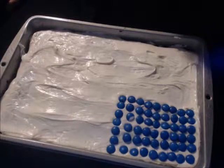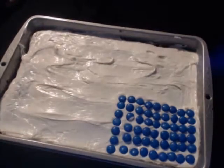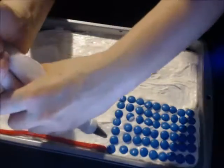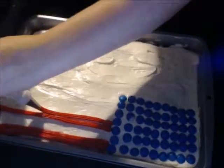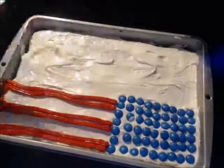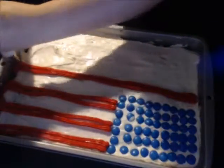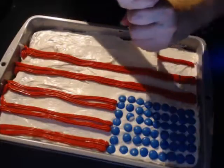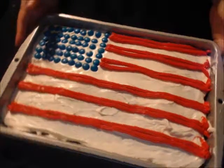Put your red icing into a piping bag and make the red stripes on the cake. And there you go.